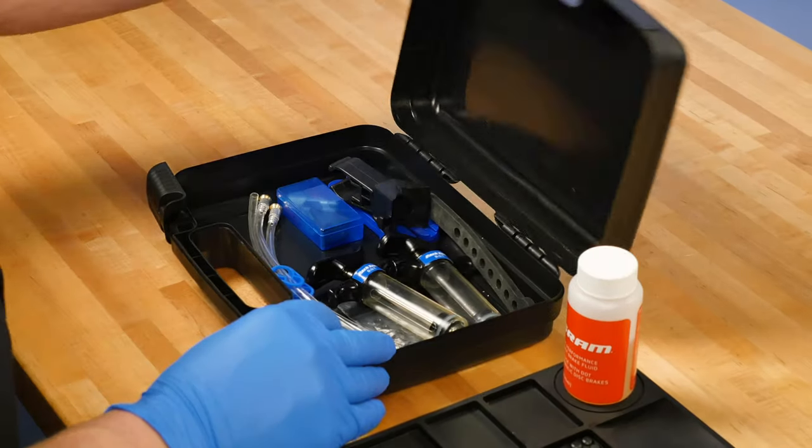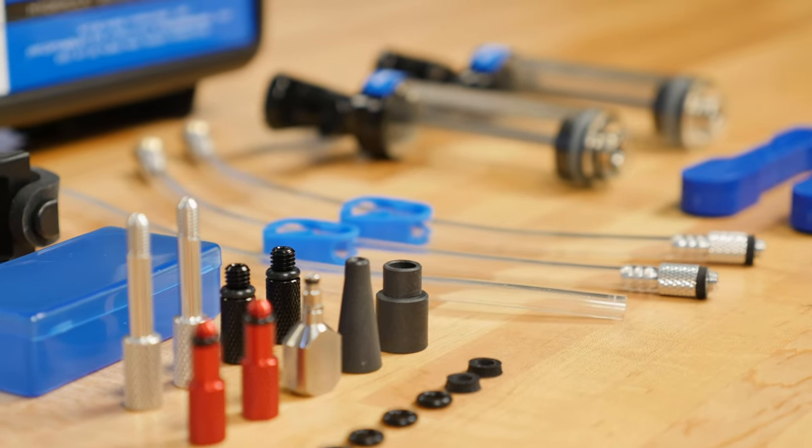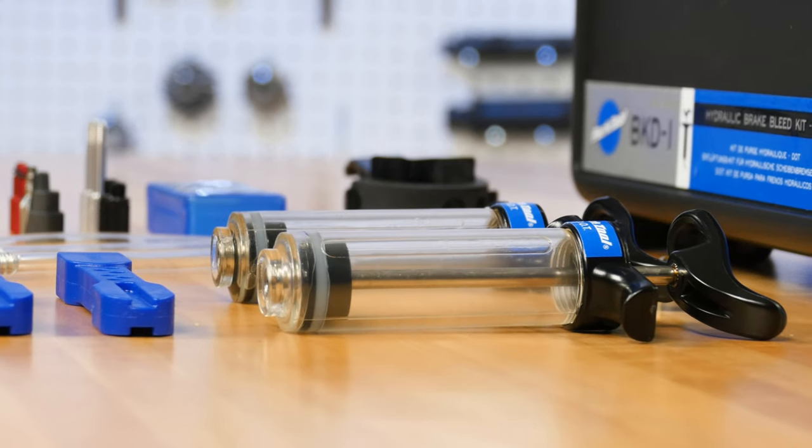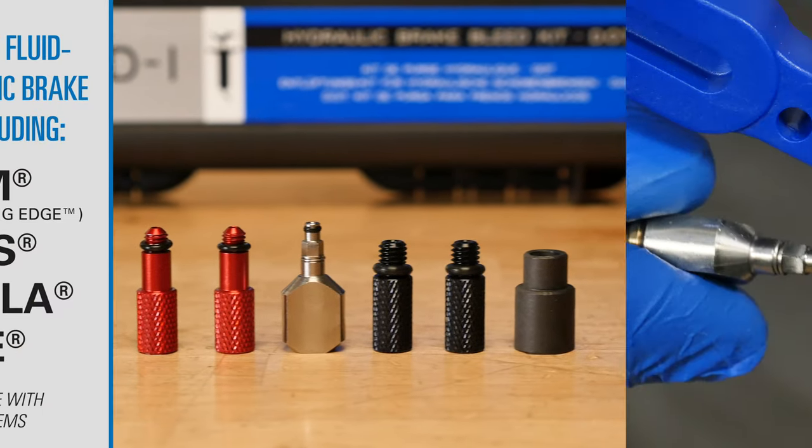The BKD-1 Brake Bleed Kit comes in a rugged reusable case and includes all the hoses, syringes, and fittings needed to service most brands of DOT hydraulic disc brakes.